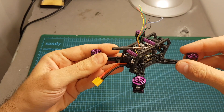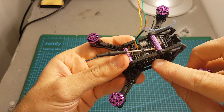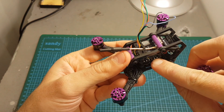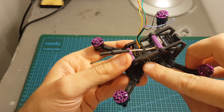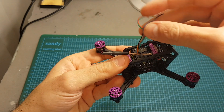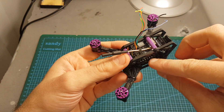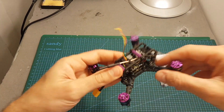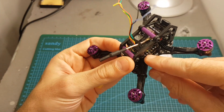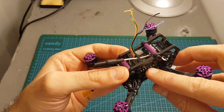As I mentioned earlier this quadcopter comes without a receiver, but the wires are already soldered to the board. On the right we can find the PPM, then the DSMX, SBUS, plus 5V and ground which are already soldered. So I'm just going to remove the DSMX and PPM and connect this RxSR receiver to the SBUS, ground and plus 5V. Of course if using DSMX you will have to de-solder the plus 5V and connect it to the 3.3V pad.